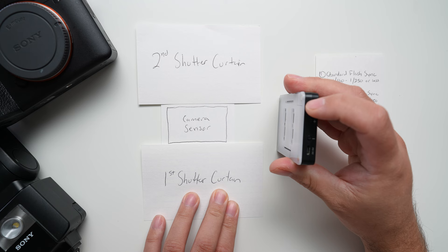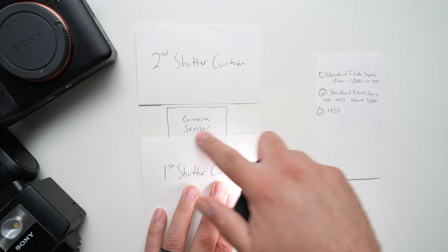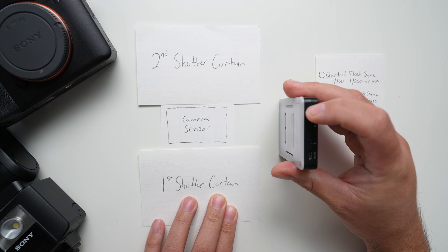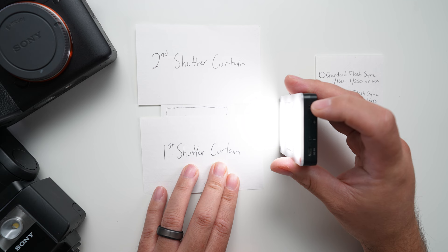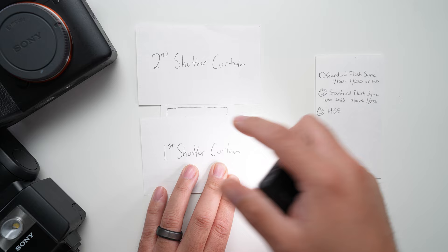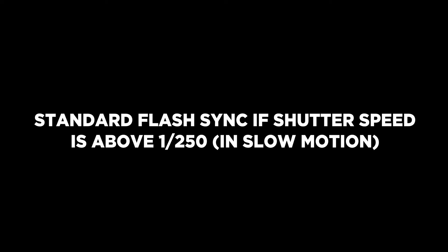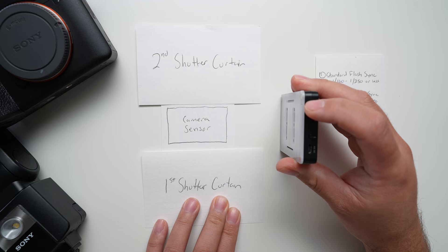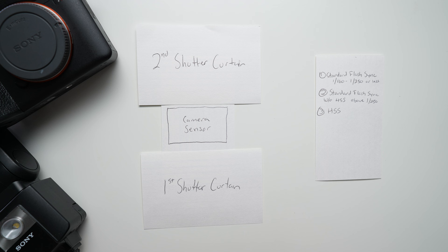For example, if you're at around 1/400th of a second when that flash fires, it might only be blocking the bottom part of the sensor, so you'll see just a small dark line along the bottom of your photo. But at a higher shutter speed — say 1/6000th or 1/8000th of a second — when that flash fires, the shutter curtain might already be covering the entirety of the sensor, so your image may just show up as completely dark. That's basically what's happening if you have your shutter speed set above your flash sync limit.